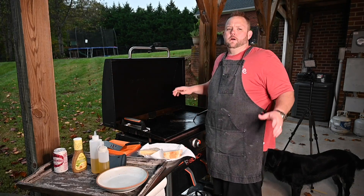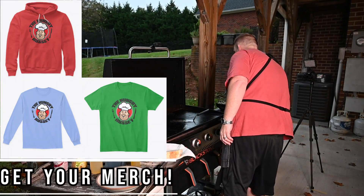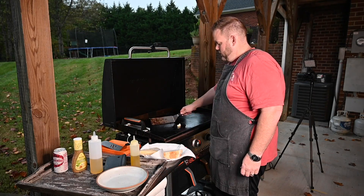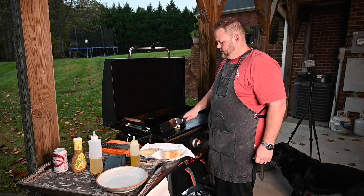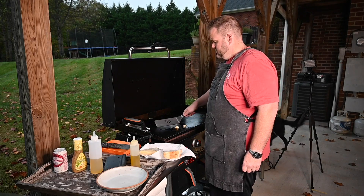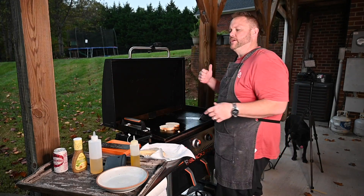I almost forgot about my toast. Going to put a little bit of olive oil down, and I thought about this more — I'm going to put my garlic right in that olive oil to flavor up the oil. Then I'll toast the bread off in that garlic-infused oil. I can smell it — it smells great.